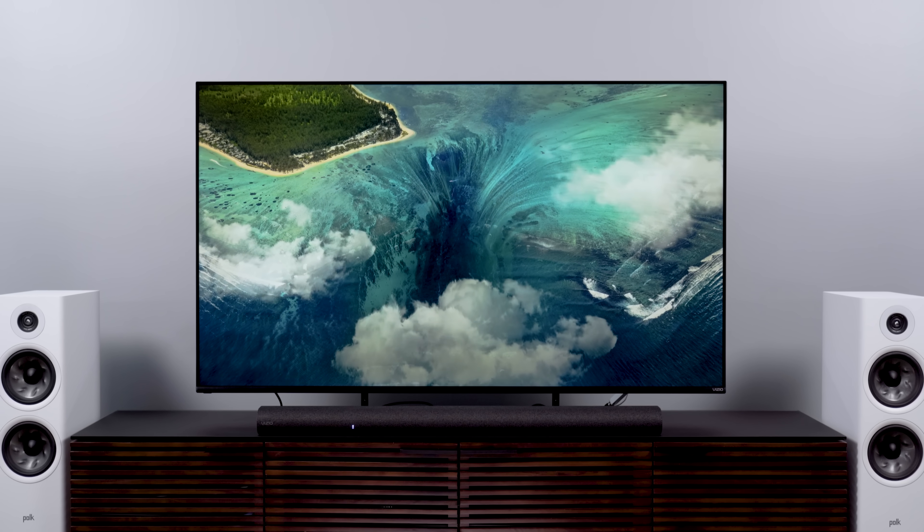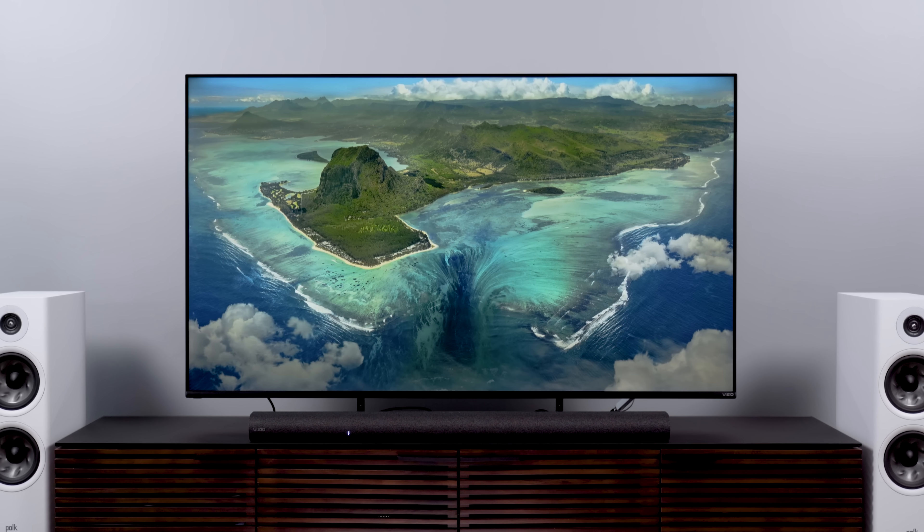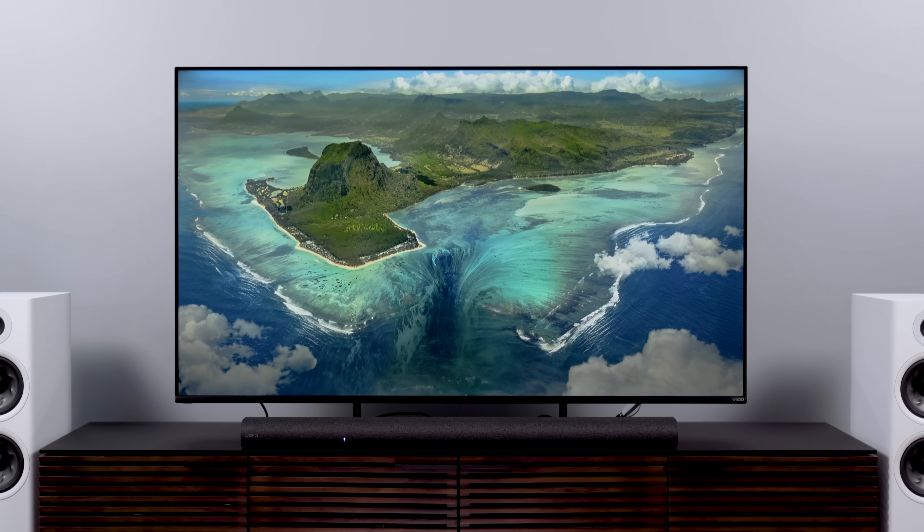If this TV did anything especially poorly, I wouldn't have been able to relax. If the screen was especially dirty, it would have bugged me. If the bright colors were obviously way off, it would have gotten stuck in my craw. If the blooming was abysmally bad, I would have shut the whole show down. Nothing about this TV set me off. It looked good, I enjoyed myself, and I think most folks will feel the same.